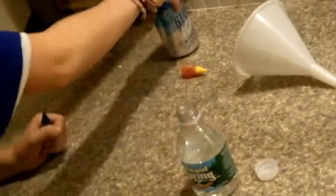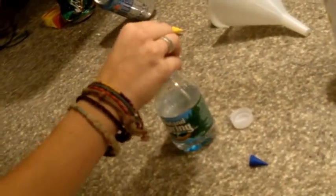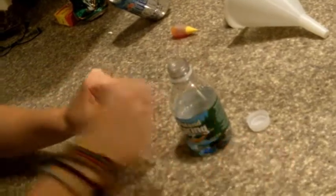Step 2. Pick your favorite color. We're going to do blue, because that's the color of my shirt. Place the food coloring into the bottle. This will cause the color of the water to change colors. So now the water is blue.